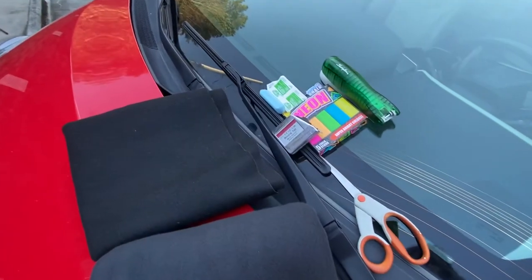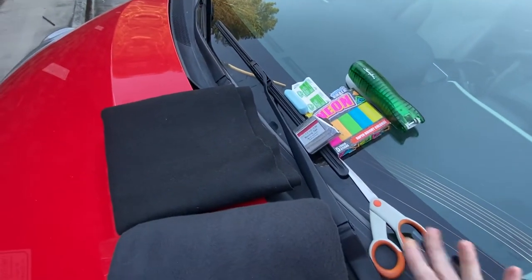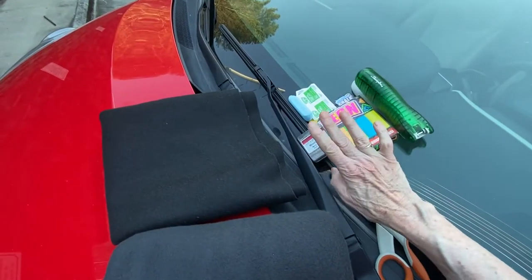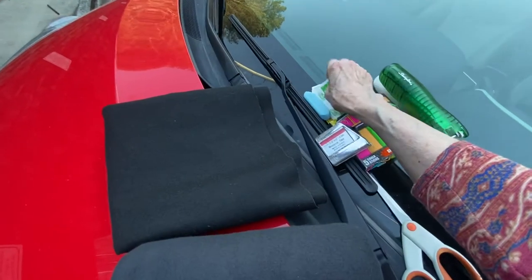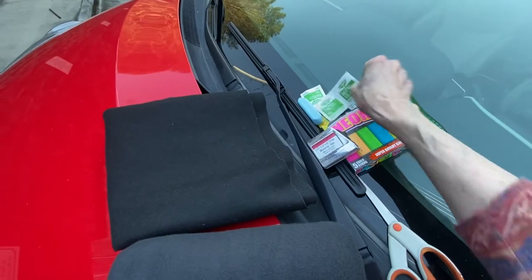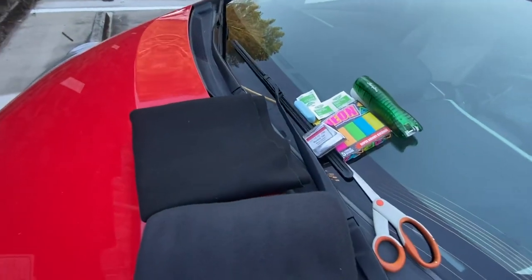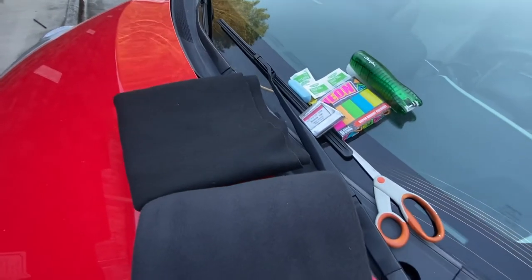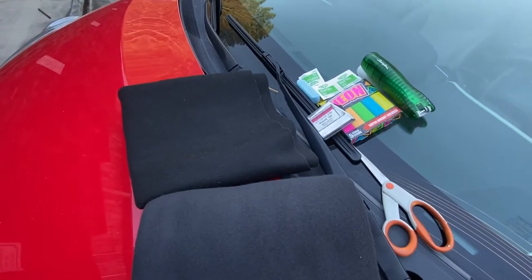Some of the other things you'll need are some good scissors, a stapler, chalk, a tape measure, and alcohol wipes or some alcohol — not hand sanitizer, as it has ingredients in it that'll kind of defeat the purpose for wiping things off in the car.